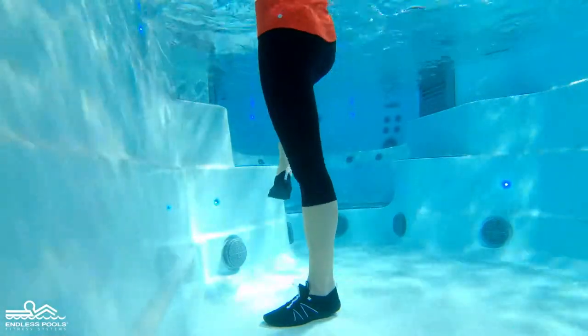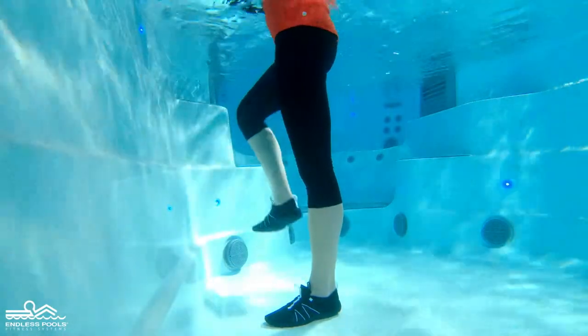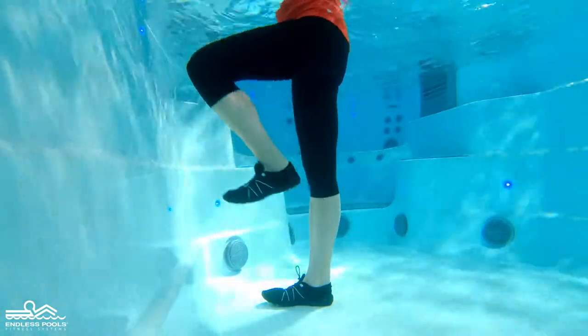Sweep the lifted leg from left to right, pushing and pulling the water.